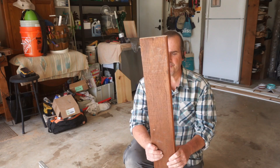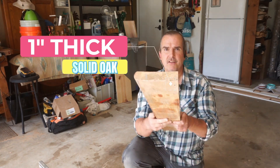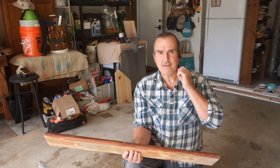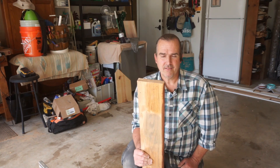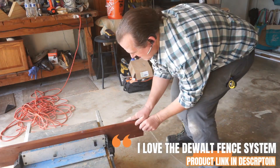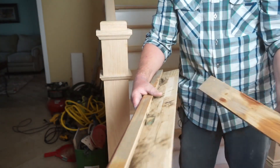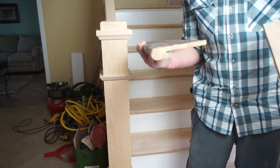We've got a stair tread — I've already cut it down and it's about five inches right now. We've kept the round part on the front because we have round noses on our staircase. This is a standard tread and I'm going to show you how I cut it down so it can connect to our vinyl floor. I set my fence at a quarter of an inch space between the fence and the blade, ran it through, ripped it this way and cut it this way — and that's the profile we're going to put to the hallway.